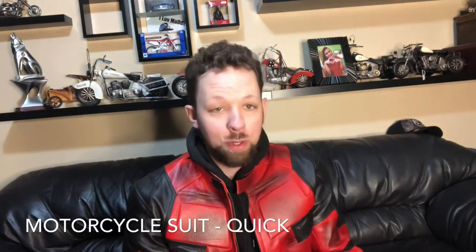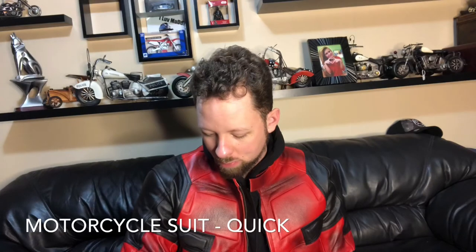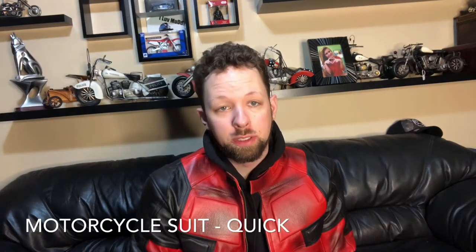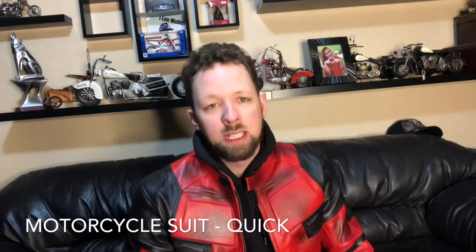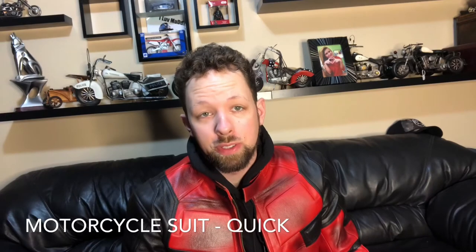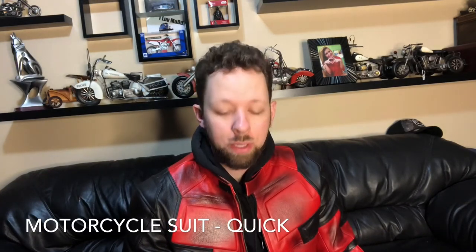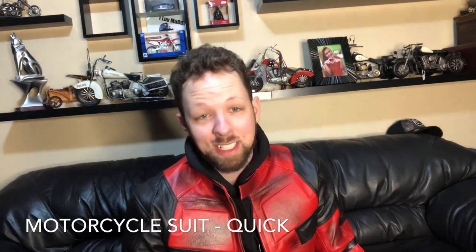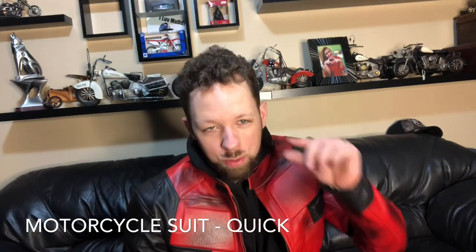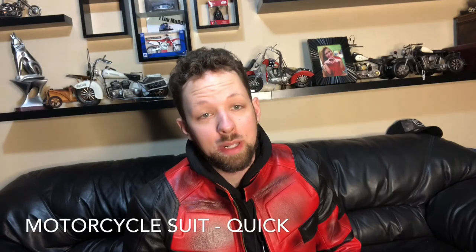This is the first motorcycle suit I've ever bought. I've had many leather jackets over the years, but this seems to be good cowhide raw leather — good for protection. It protects your elbows and knees. It did say it had armored spinal protection, which it does not, so that's a bit of false advertising. Other than that, it seems decent quality — I'm very impressed. I'd give it a 7.5 out of 10. Anyway, hope you enjoyed the video, guys — see you in my next one, cheers.